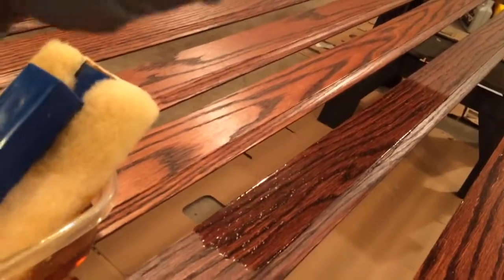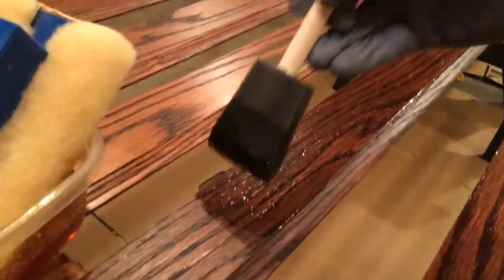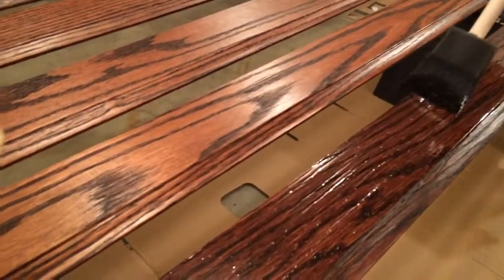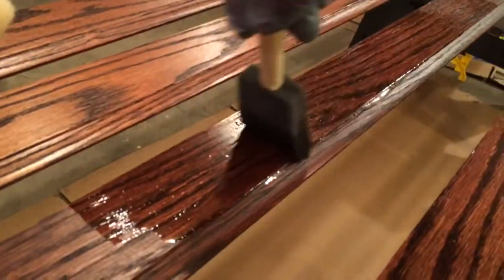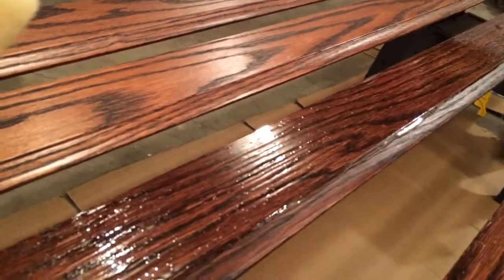I like to do a two-step process here because these foam brushes don't carry a whole lot on them. You'll get the poly on the surface with the lambswool and then follow it up with a brush, and that'll help knock down any of those remaining bubbles. It evens things out and gives you that nice clean finish.